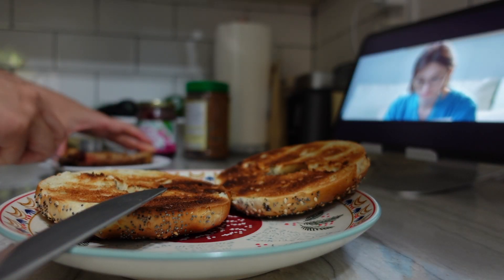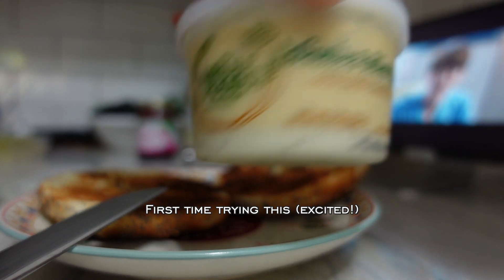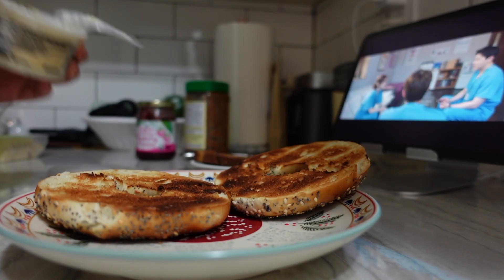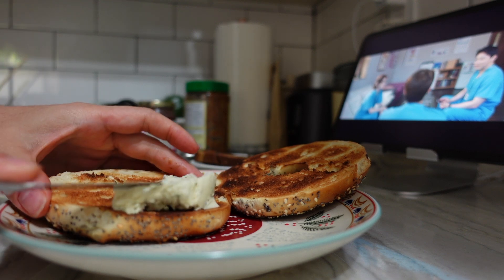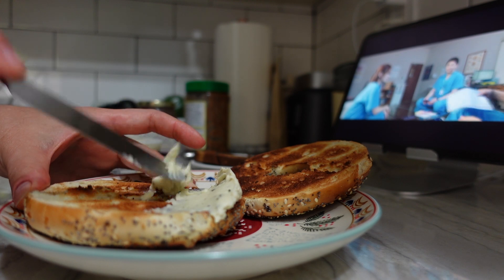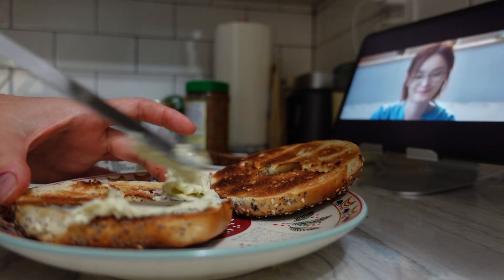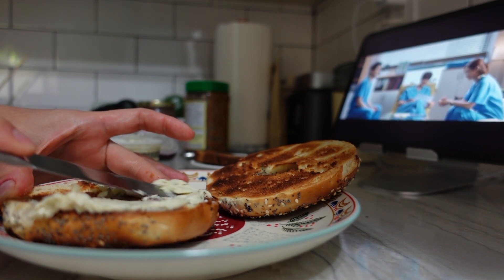I put a bit of jam and almond butter on the bird's bread. I honestly love thick layers of cream cheese on my bagels, but I've never really tried this spread, so I'm trying to be really careful not to overdo it. Maybe next time I'll make it a little bit thicker.